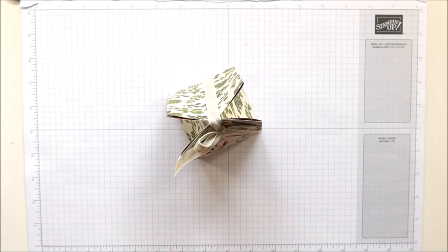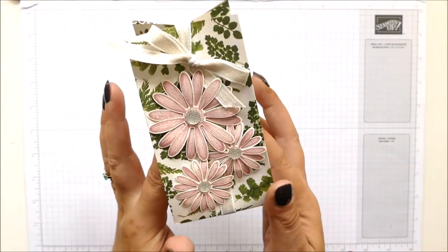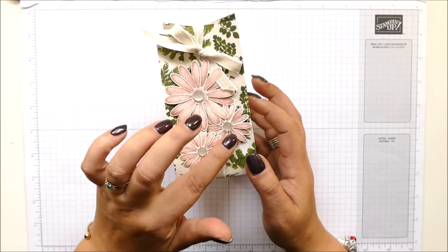Hi there, it's Sam from Pootles.co.uk. Thank you very much for joining me today. Today's project is this one — it's a lovely, really rather nice bag and it's got daisies on it.